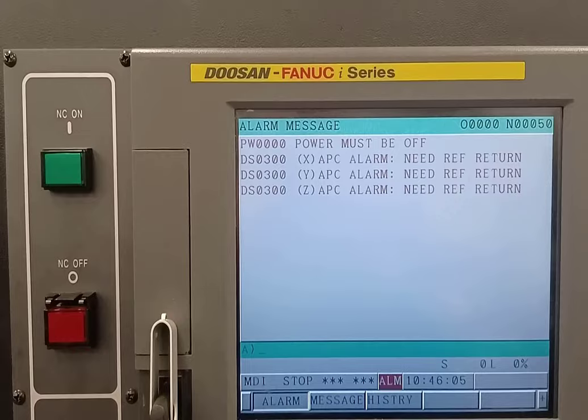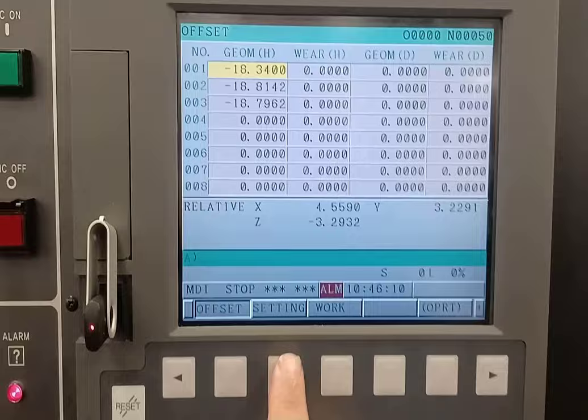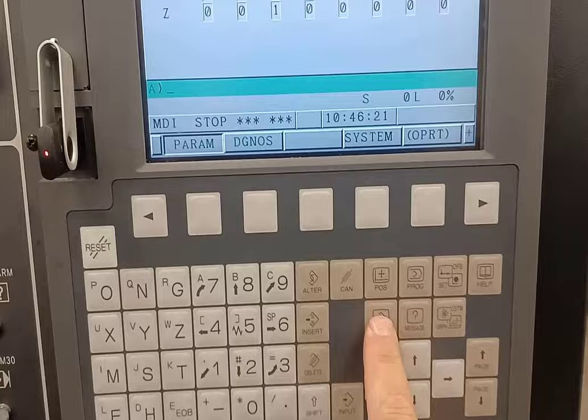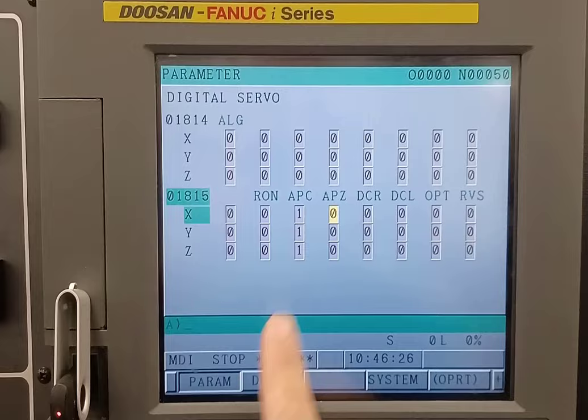I need to go into MDI mode and go to my settings. Then I'll need to go to the actual settings down here — that needs to be a one; it will be a zero if you haven't turned it on already. So that goes to a one, and I'm going to come down here to my system and arrow over until I find the parameters page.